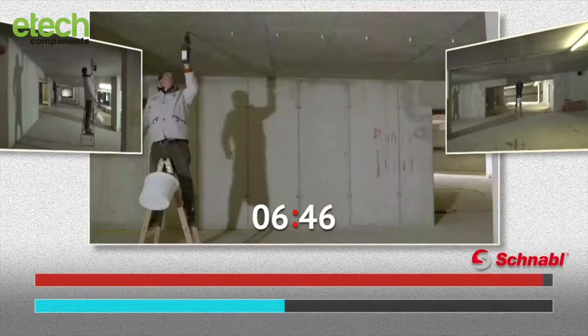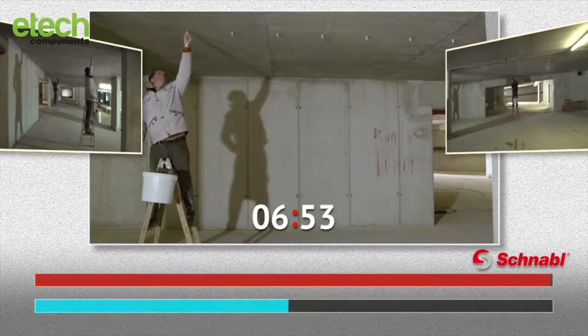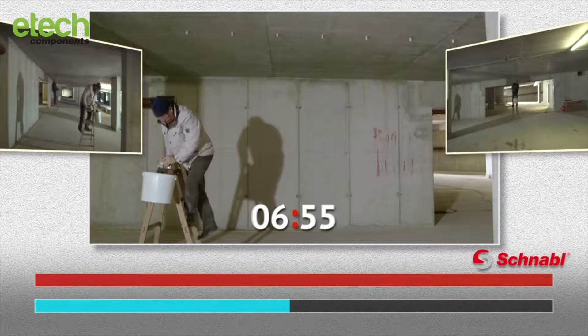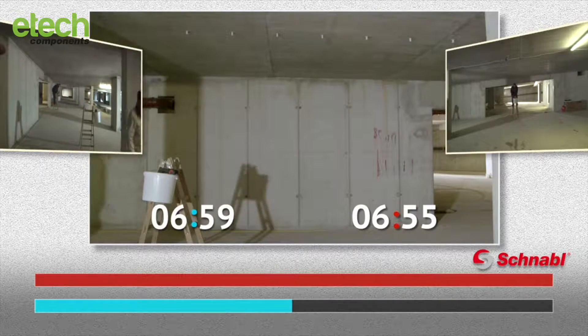The advantage of the Schnabel system is clear to see. After less than 7 minutes, the given lengths have already been fitted with Schnabel clamps and are ready for the tubes to be attached.